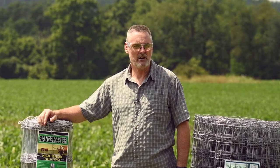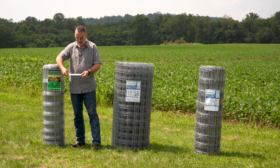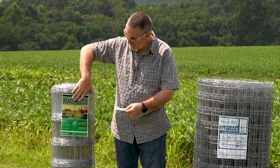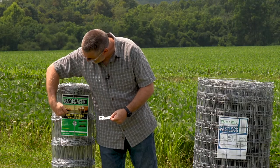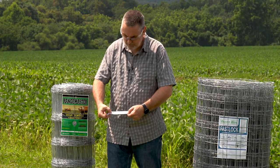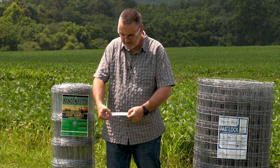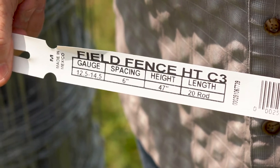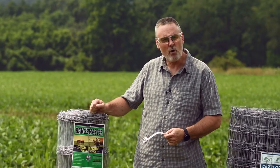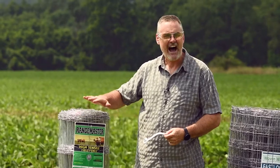In this particular roll, we spoke earlier about the label itself, talking about the gauges. It's a high tensile wire, and you'll notice that when it's stated on the label here as well as on your label here. This one states 12½–14½, meaning the top strand and the bottom strand are 12½ gauge, and the interior strands are going to be 14½ gauge high tensile.